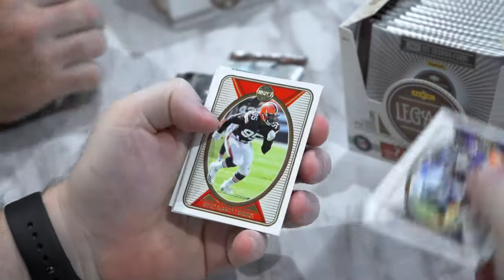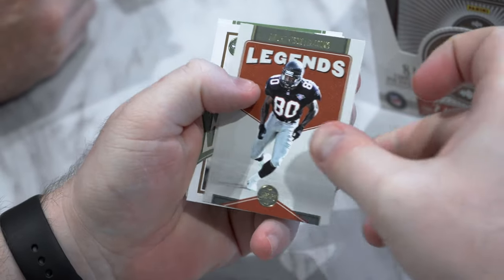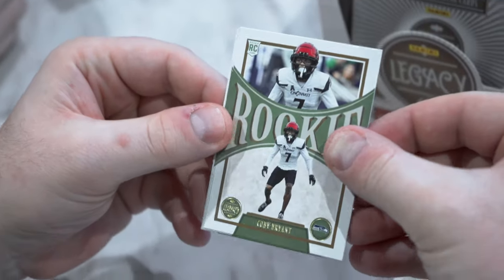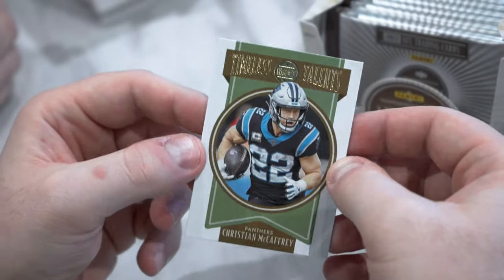To start off we've got Adam Thielen, Miles Garrett, Najee Harris, Legends Ty Law, Legends Andre Rison. We've got our first rookie — looks like we got Kobe Bryant. We've got Kayvon Thibodeau and Timeless Talents Christian McCaffrey.